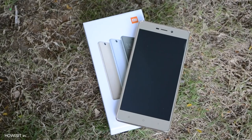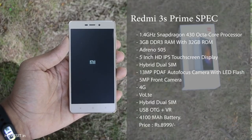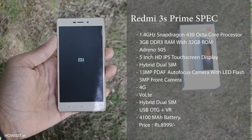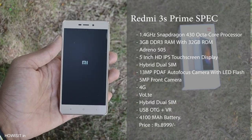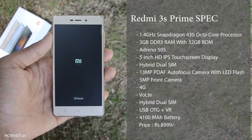Let's check out the specifications and in-depth overview of the smartphone. It is running a 1.4GHz Snapdragon 430 octa-core processor with 3GB DDR3 RAM and 32GB inbuilt storage. It has a 5-inch HD display, hybrid SIM card support, and 4G with VoLTE support.